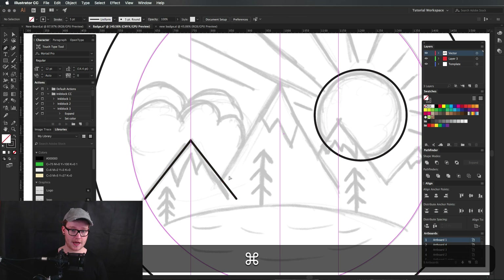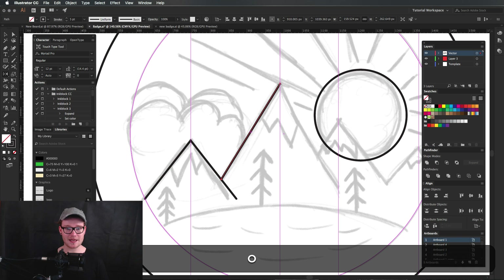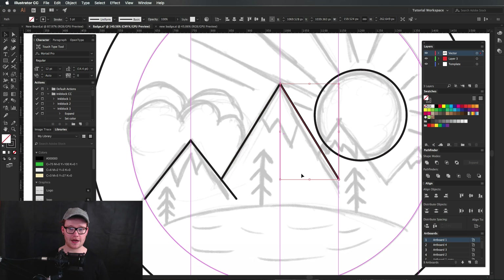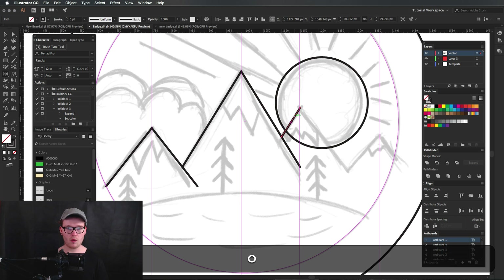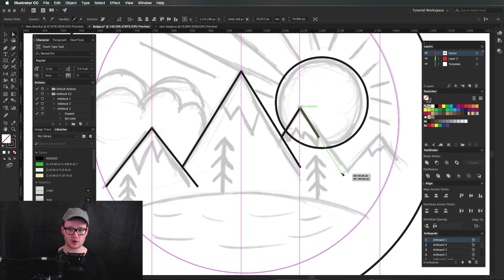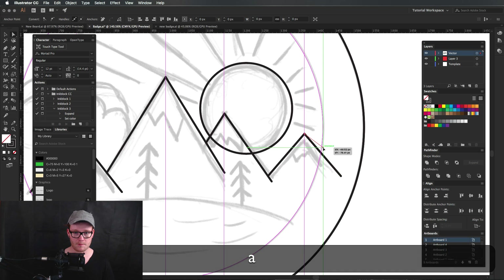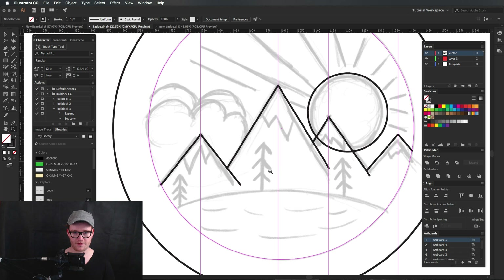We're going to repeat this process: click here, go from here to here, and do the exact same thing. Press O, hold Option, click, press copy and it will come down. We're going to keep repeating this — we can always change these afterwards. We're really looking for just the angle. Change this one, reflect it over, copy that, move this path back in like so, and that looks pretty decent so far.